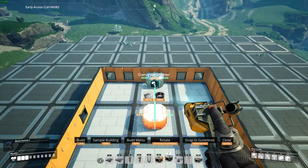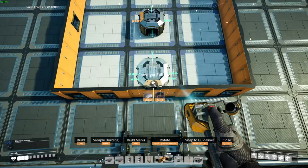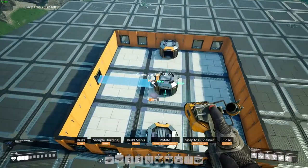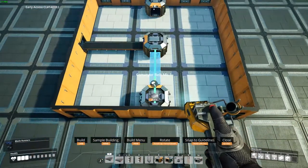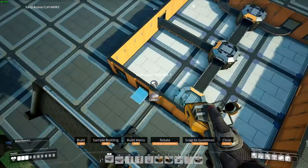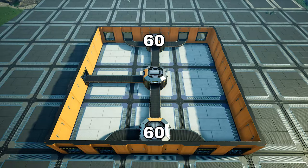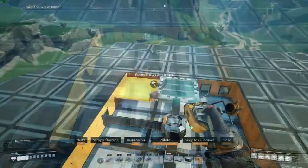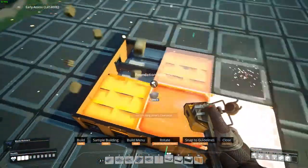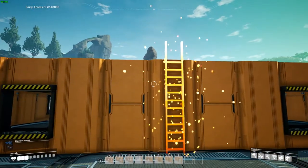Place one more splitter on either side close to the wall. Use Mark II conveyor belts to connect them up. Now cover up the floor with foundations. To get to the next floor, place a ladder in the center of the wall with the gate on top.